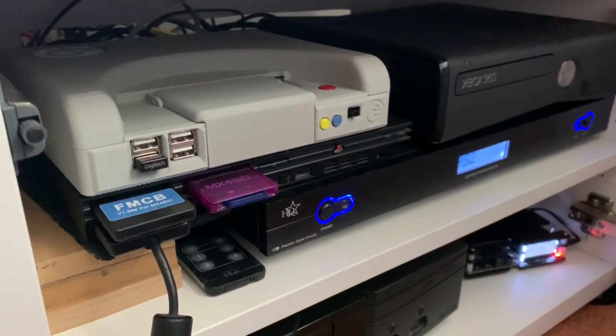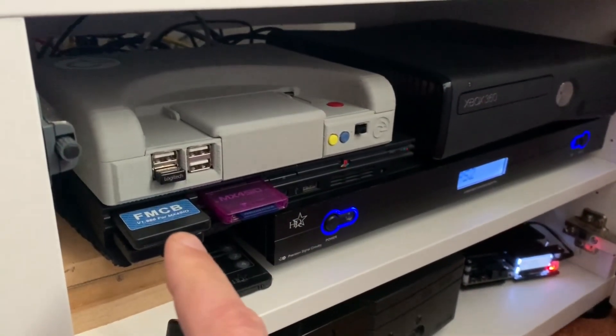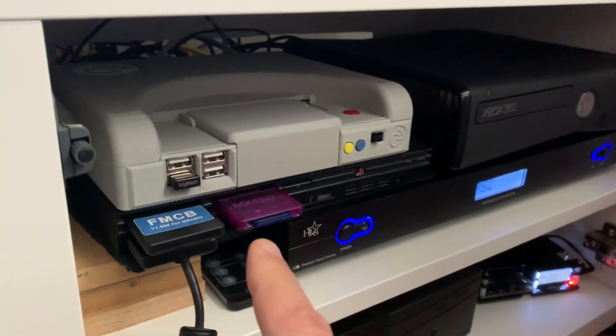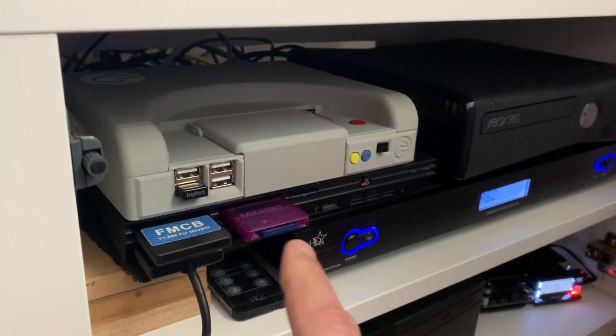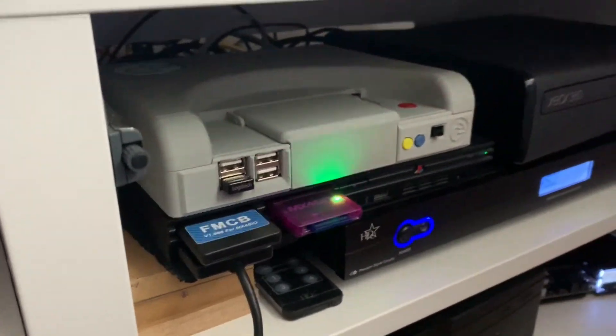To get FreeMCBoot working, you put the FreeMCBoot memory card in slot 1 and the SD card interface in slot 2, then you power on the system.